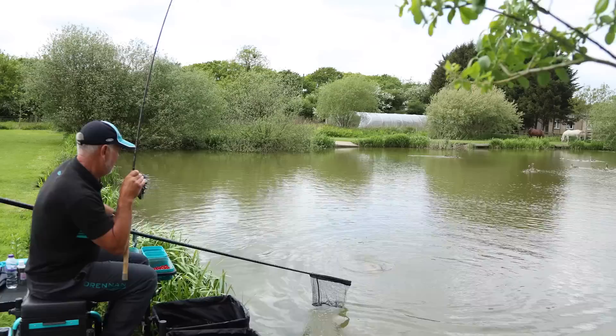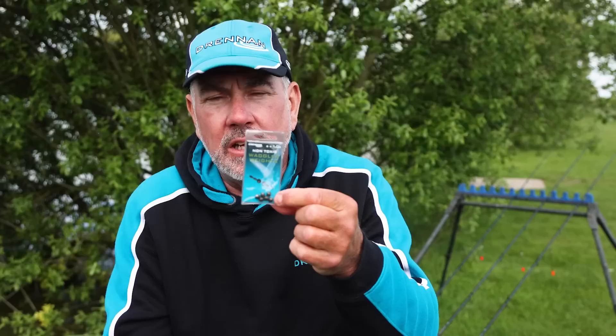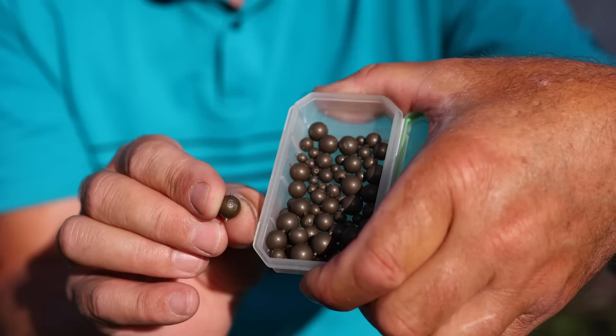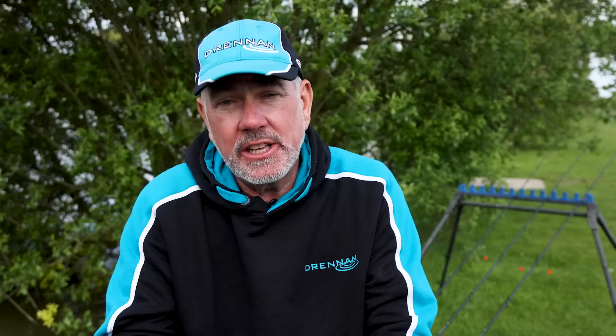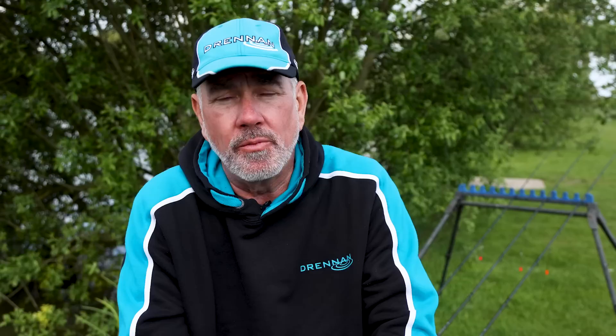How I've actually set these floats up is with the new Waggler weights. These are all printed up with the size of the actual weight on the shot itself and coated with a light green colour. I've put two float stops onto the line and then added a one gram waggler weight. The next thing is to put the float on — a two gram float — and then another one gram waggler weight the other side of the float, then trapped in place with two more float stops.